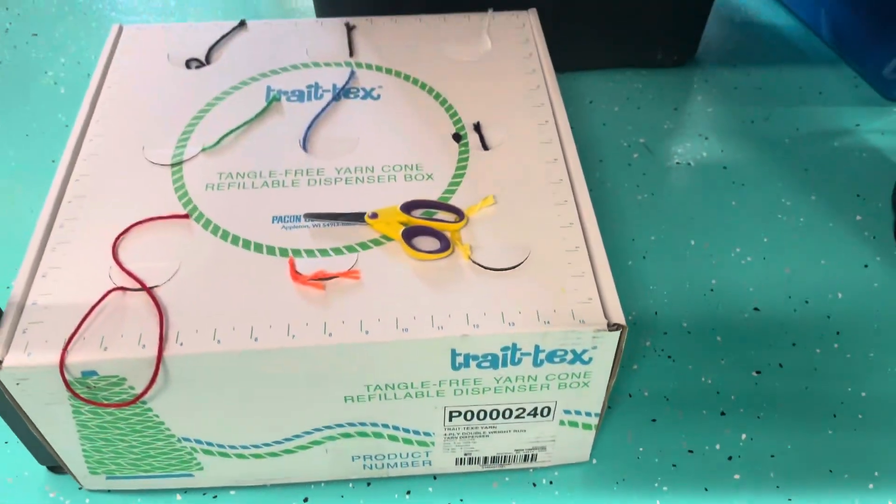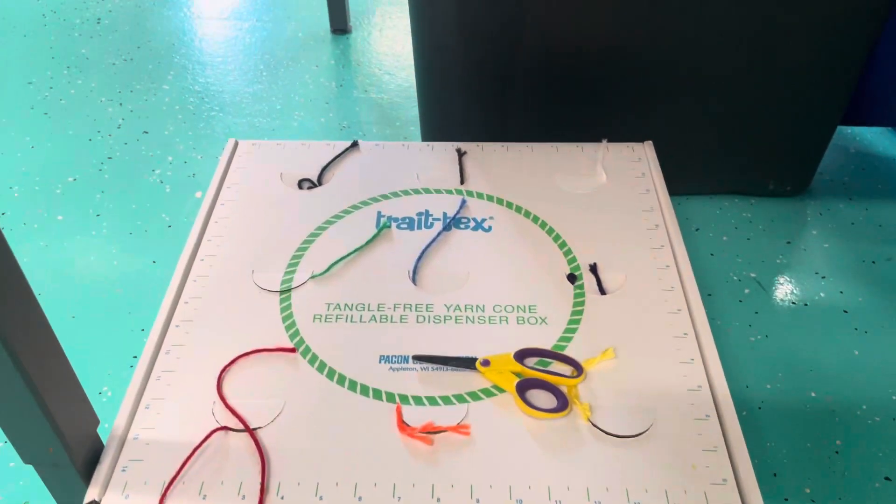I would say you could cut two or three pieces before you go over and weave, and then you'll go weave on the friendly loom.